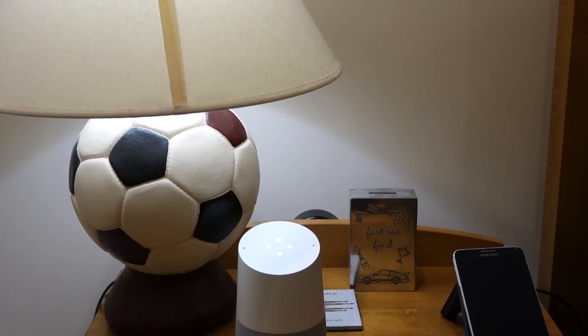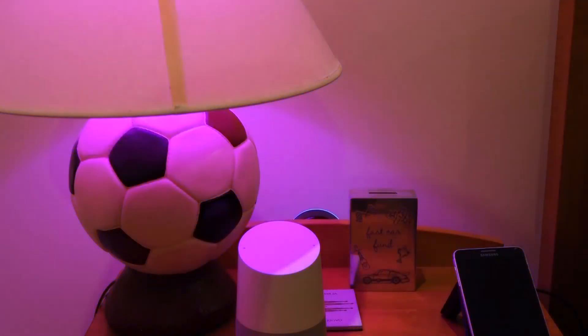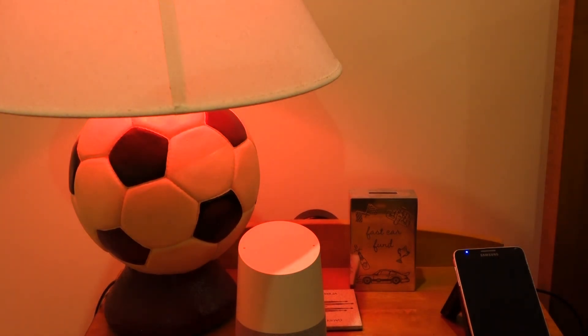'Hey Google, set the bedroom lights to blue.' Changing the My Room to blue. It's pretty good with those colors, but you'll see it doesn't work with some. 'Hey Google, set the bedroom lights to red.' Sorry, I'm not sure how to help with that, but I'm trying to learn. 'Alexa, set the bedroom lights to red.' You'll see Alexa does it right away.